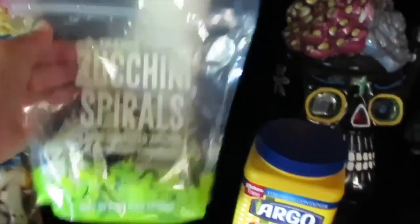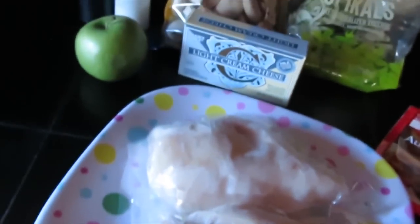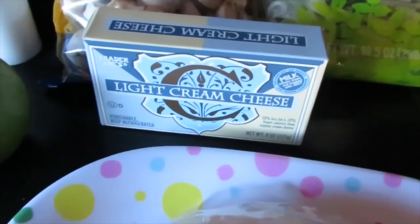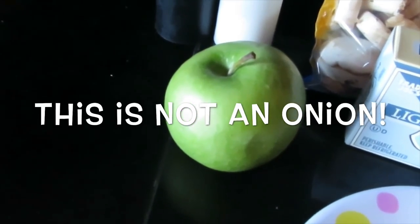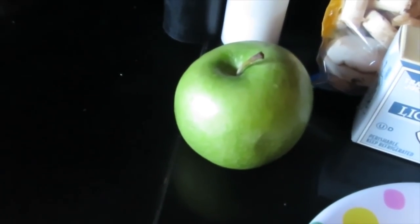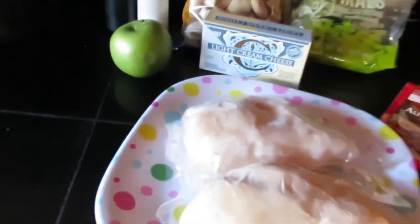Cornstarch, au jus gravy, chicken, light cream cheese, and an onion. I forgot to buy an onion, but I didn't want to forget to tell you to buy an onion, so I put an apple there to remind me. Aren't I just so clever? All right, let's get cooking!